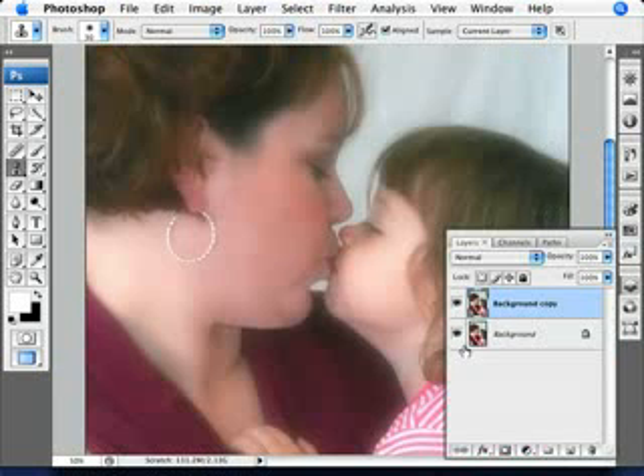The best way to check whether or not you did a pretty good job is just to make this invisible and look at your original image, and then look at the one you're working on now and see if that's an improvement. And overall, I think it is. So let's keep on going.